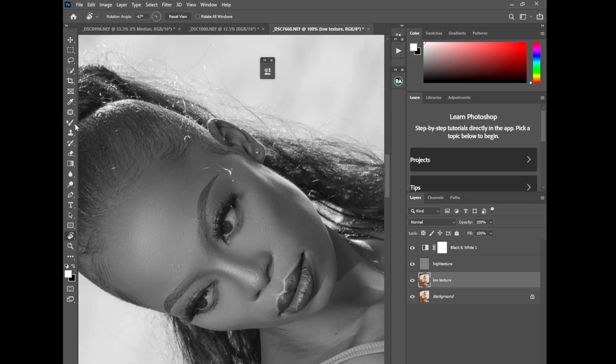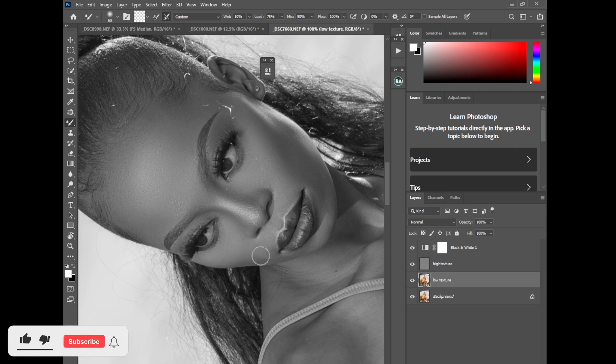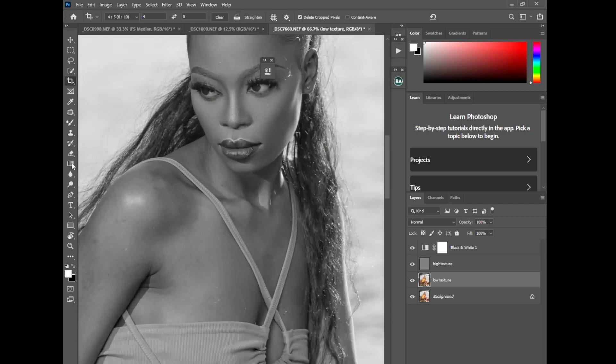I'll rotate again and brush the shadow right here to get the original shape of the model's face. Any blemish I'm removing immediately after I'm done with the frequency separation. The sun was actually very bright, so I was using a lot of power on my light. Let me rotate to street mode and zoom out — we've managed to touch the face. Now I want to touch the other parts of the model's body, then do dodge and burn and color grading.